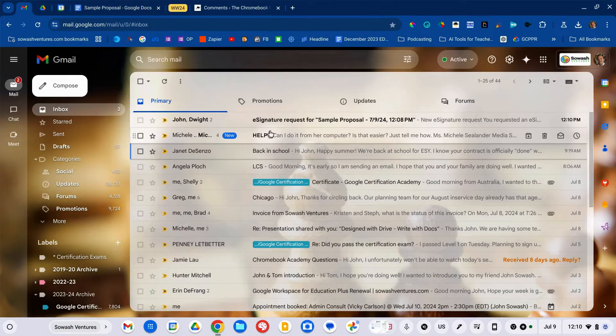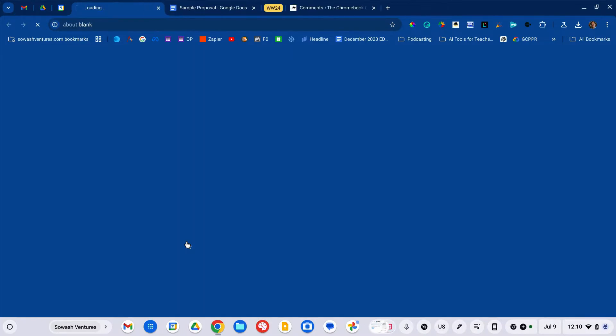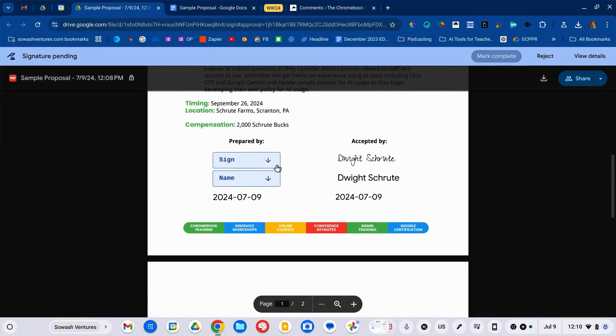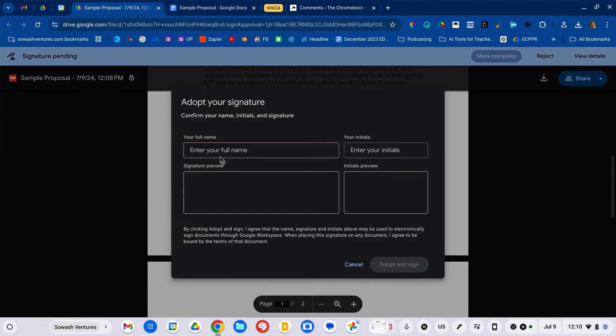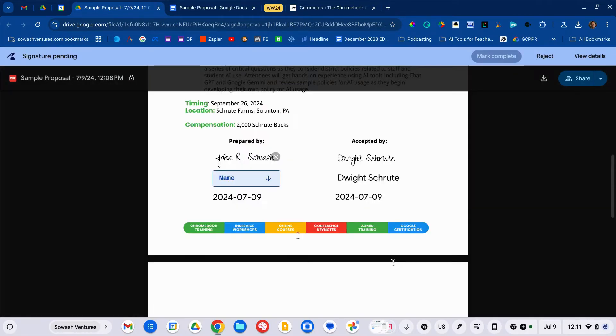I'm going to log in to my email. I'll have two emails — one indicating that the signature request has been sent to everybody, and another one for me to sign. I'll go ahead and sign mine: sign, name, and mark complete.